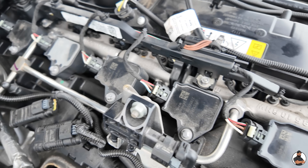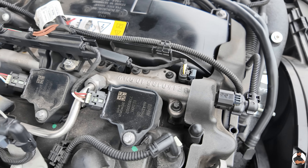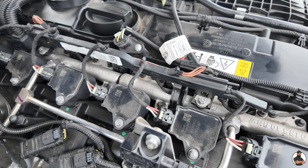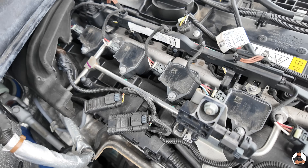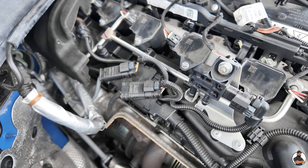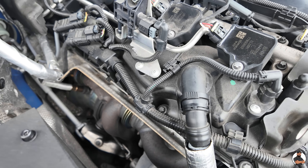Another thing you can do, guys, is upgrade the spark plugs. We have gone for the iridium spark plugs out of the TU engine — basically the Supra plugs. We have closed the gap on the spark plugs because this will gain more timing when the engine is under load.